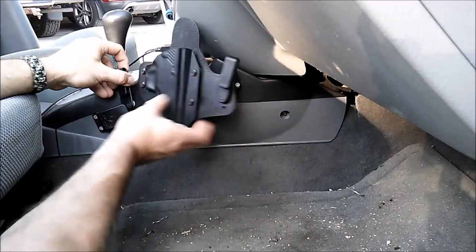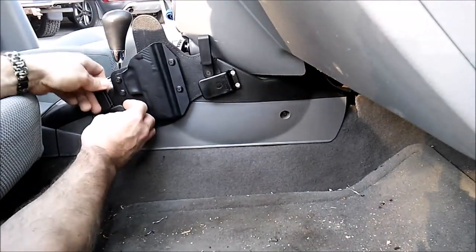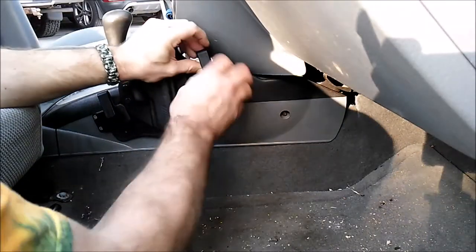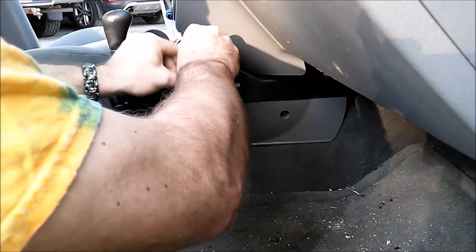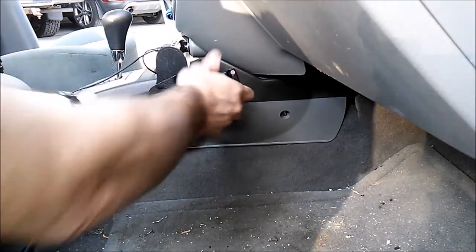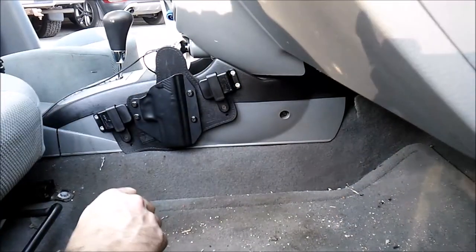With that into place, this gets clipped onto here, and this gets clipped onto here. Remember, anybody that says that these Alien Gear holster clips aren't secure, they need to try them. It's pretty dang secure.